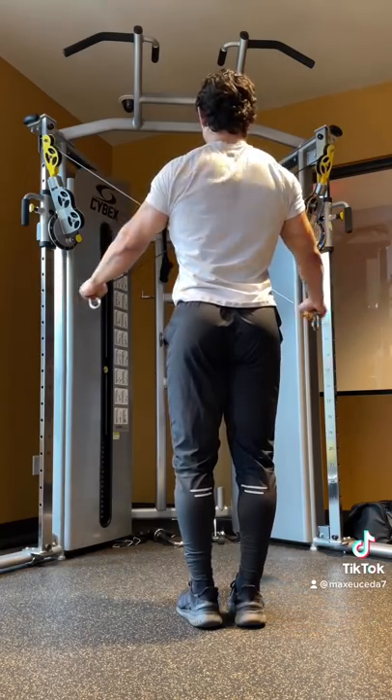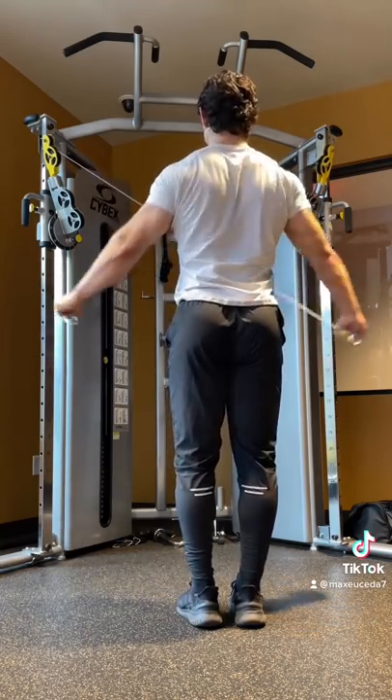For rear delts, I did some standing rear delt flies — another staple in my routine. It's really the only thing I do for them.